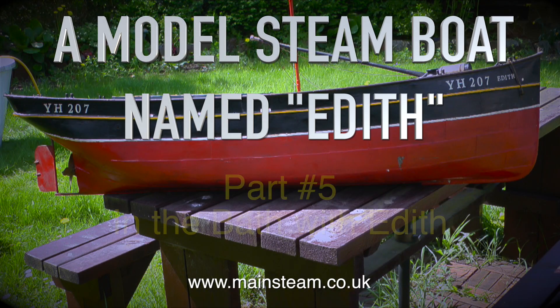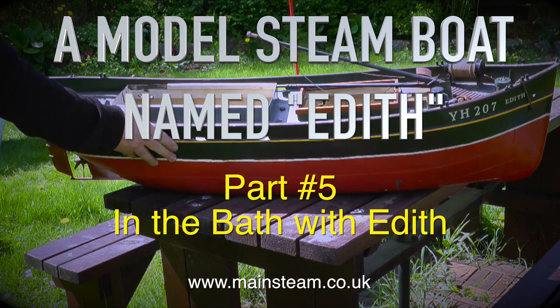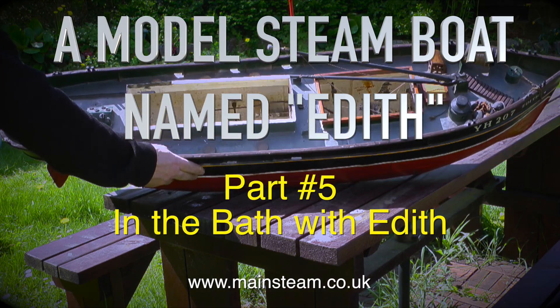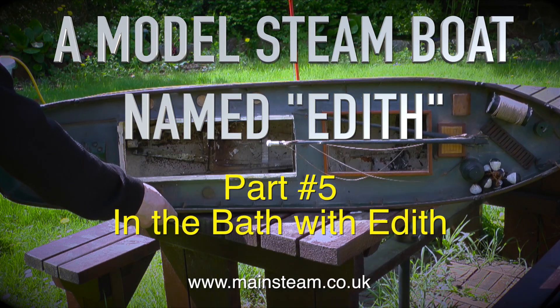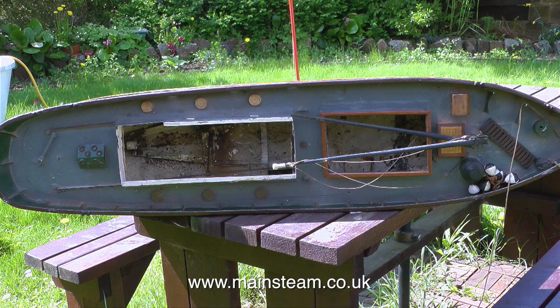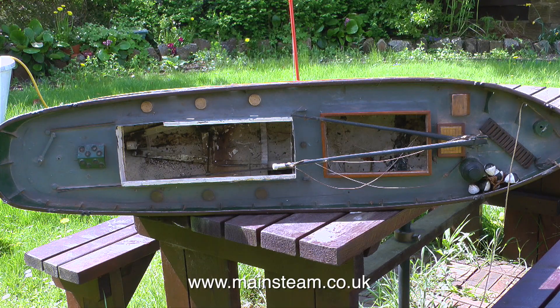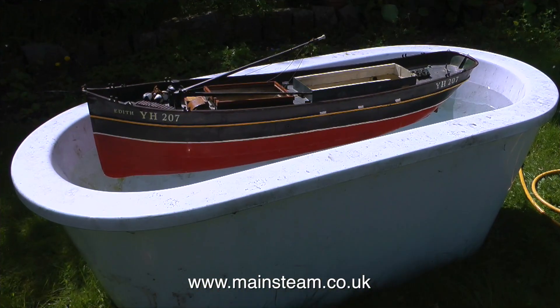A model steamboat named Edith, part 5, called 'In the Bath with Edith'. This project has temporarily been on hold for a while — I've been waiting for the good weather to arrive and this year it's taken some time. It's now the 6th of May and I'm editing the video which I did yesterday on the 5th of May, and what I'm about to do is thoroughly clean the inside of the boat.